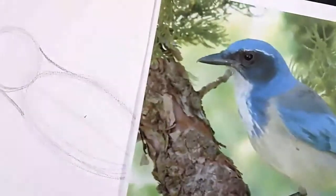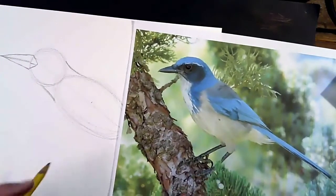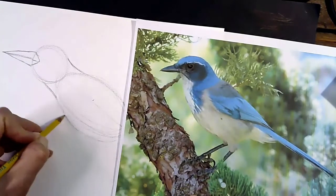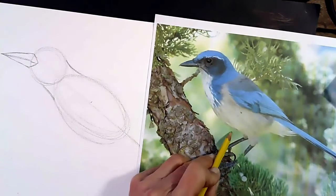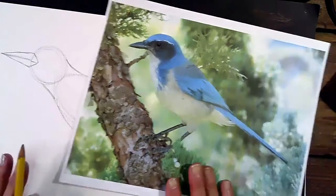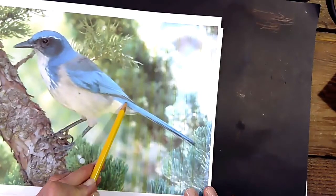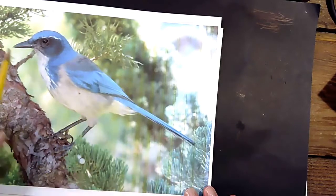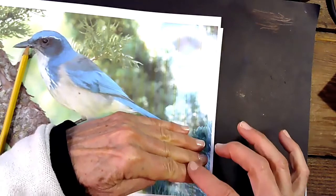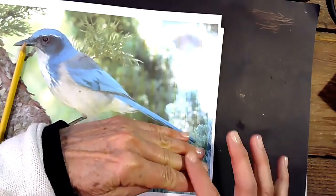Now we're going to round out his stomach a little bit. I'm going to kind of chubby up his tummy right here because his stomach is a little chubbier. Then we're going to move on to drawing his tail. In this photograph his tail looks really skinny, but if he were to tilt his tail slightly, you would see all the other feathers behind. He has many more tail feathers — they're just not showing in this photograph.